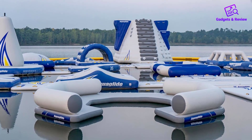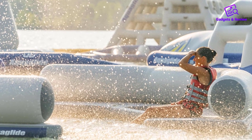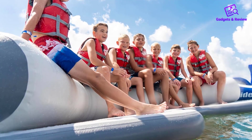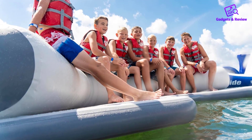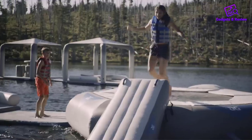One of the most striking aspects of the Aquaglide C-Lounge is its C-shaped design. This innovative shape not only provides an aesthetic appeal, but also offers practical benefits. The open side of the C-shape facilitates easy swim-up access, making it effortless to climb onto the platform directly from the water. This is particularly useful for families with children or for those who enjoy frequent dips in the water.